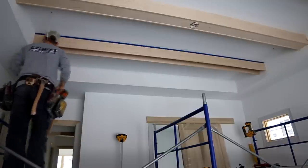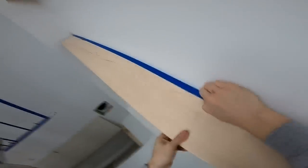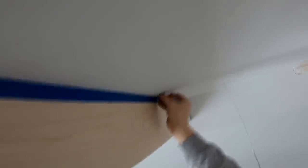Now I need to cut in my scribe line. Normally I use a hawk marking knife, but this is a little scribing tool that comes in really handy — I believe it's called a razor scribe. It's got a cutting blade and you can offset it for different thicknesses. You just run it along the ceiling and that blade cuts the tape, giving you a really precise line to cut your scribe to.